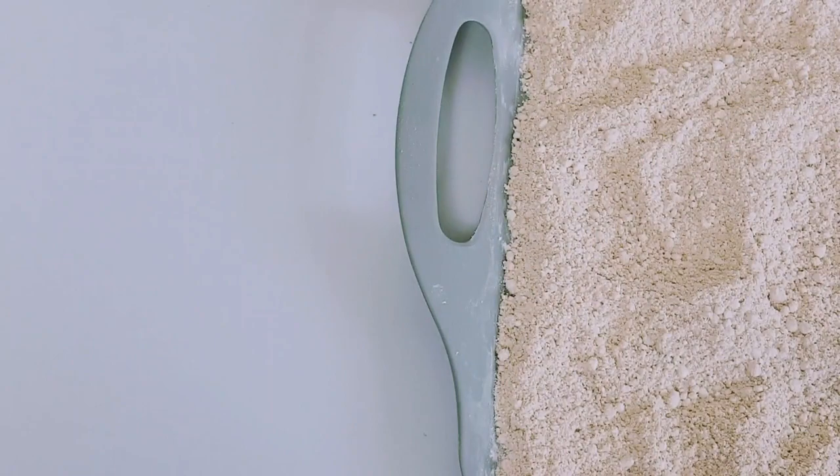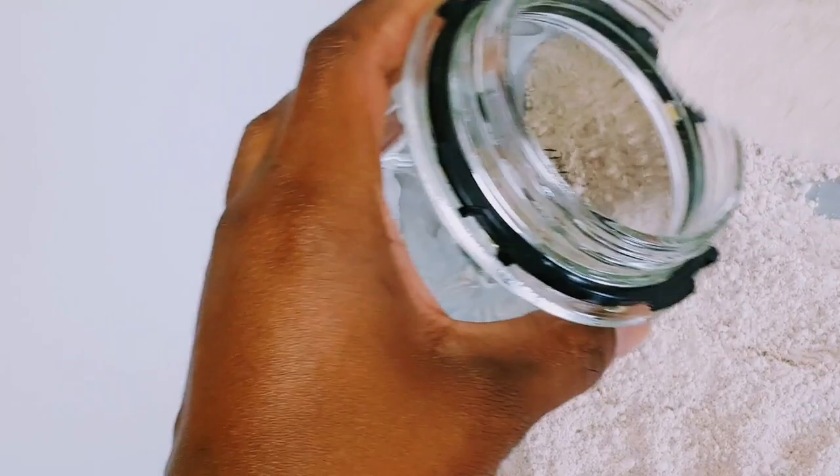Now you can use a sieve to sieve it or you can use a blender to blend it to get a smoother powder. I'm going to use my blender. A sieve can also give you a smoother result. I'm going to blend it nicely.